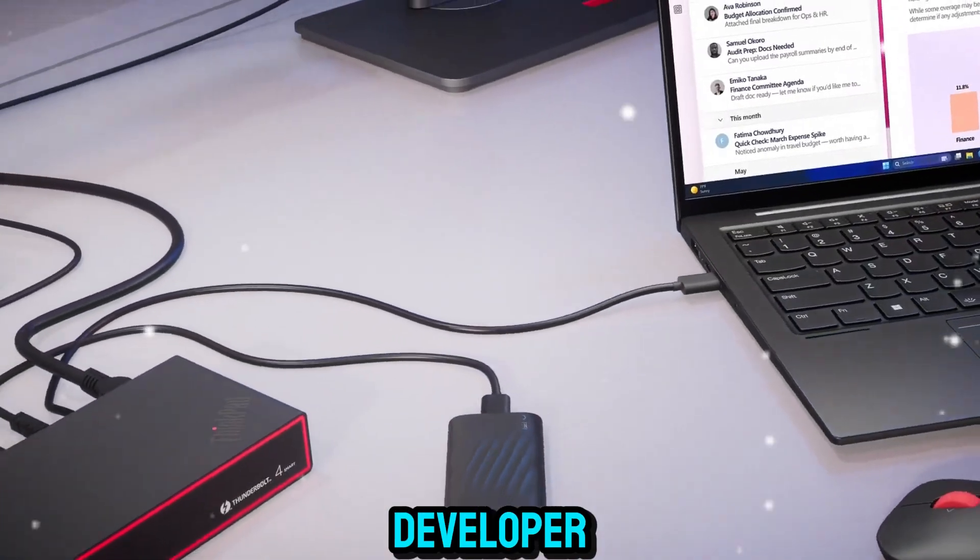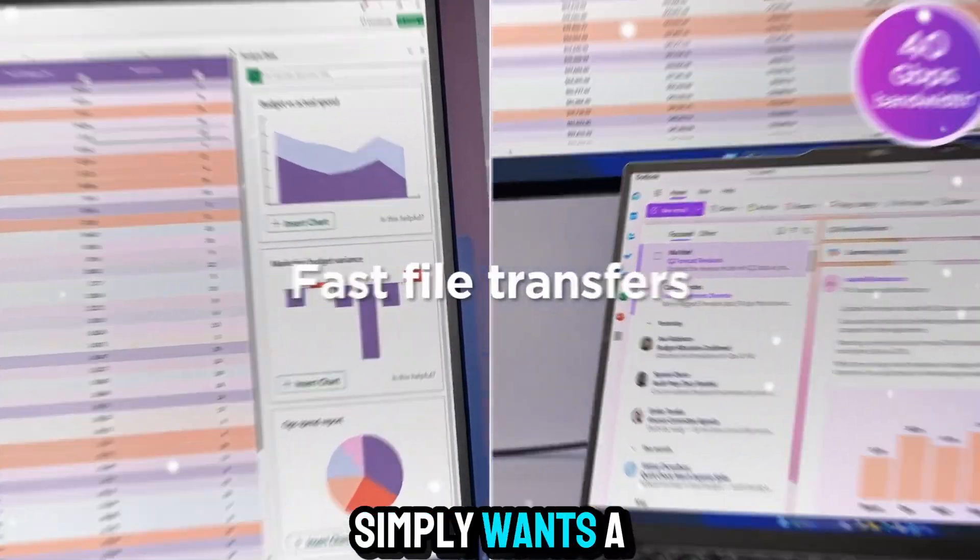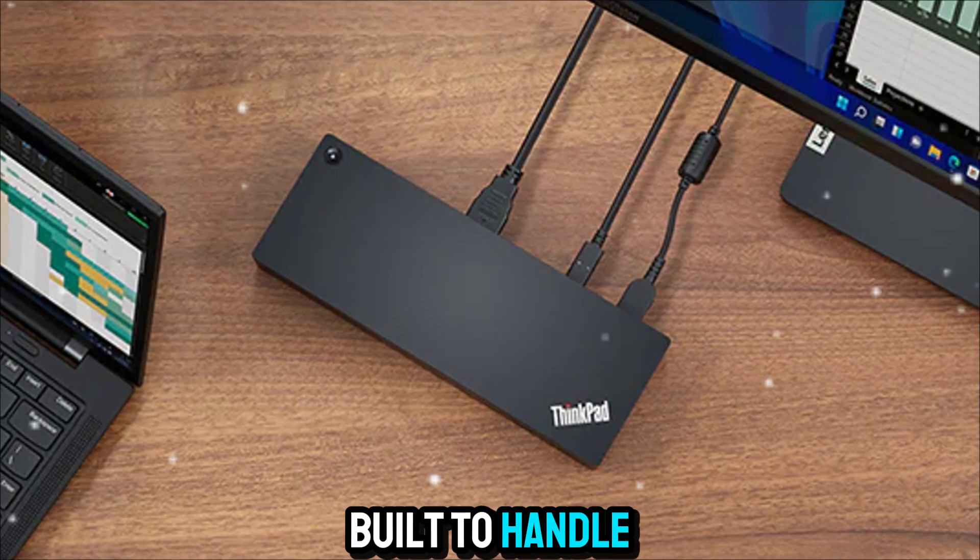Whether you're a content creator, developer, or someone who simply wants a clutter-free workspace, this dock is built to handle it all.